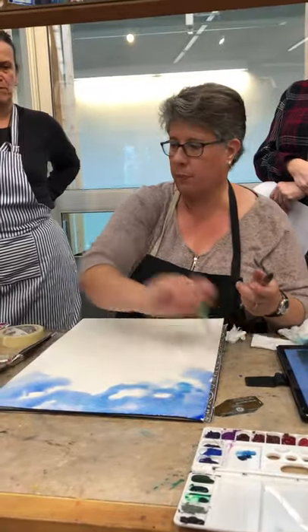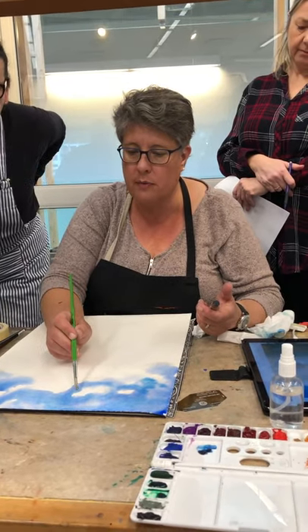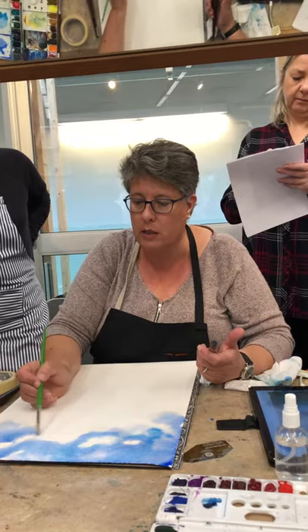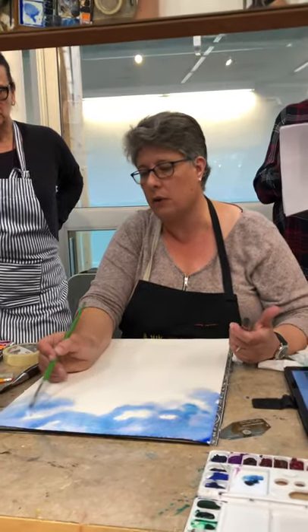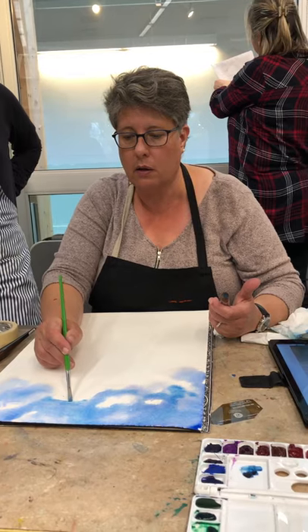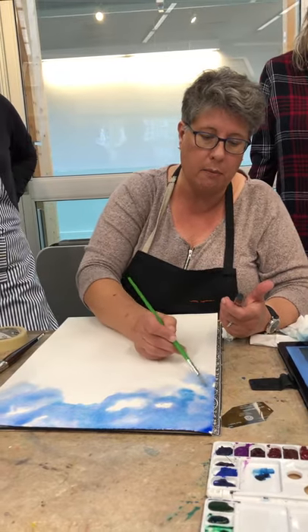I'm going to use this rough brush just to show you — you've got to be careful of how much water you use, because if you use too much water it's going to start coming back out. You're going to try and soften your edges here to get the idea of those clouds. Some edges you want sharp. I'm putting cerulean over the ultramarine and I'm much happier with that mix.